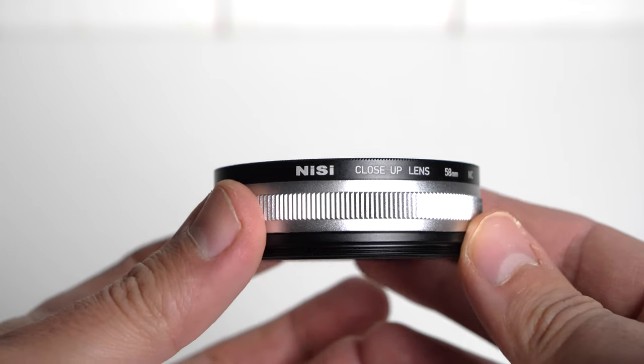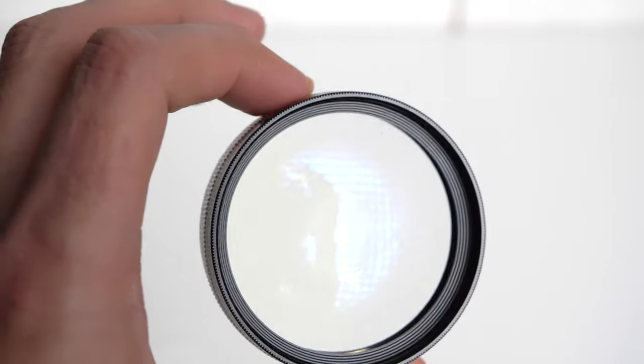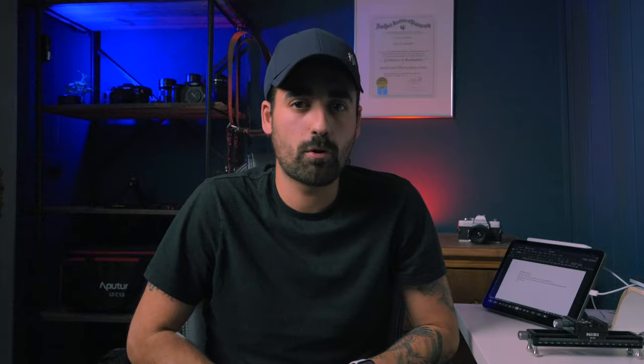I usually avoid getting too technical in my videos and this will be no exception. They used a special coating on the glass as well as a special treatment of the glass itself to achieve close to no purple and/or green fringing and to get high quality images as a result. So I will now show you a bunch of sample images that I shot with this close-up lens attachment on my Fujinon 56mm f1.2, with and without the MCX-16.